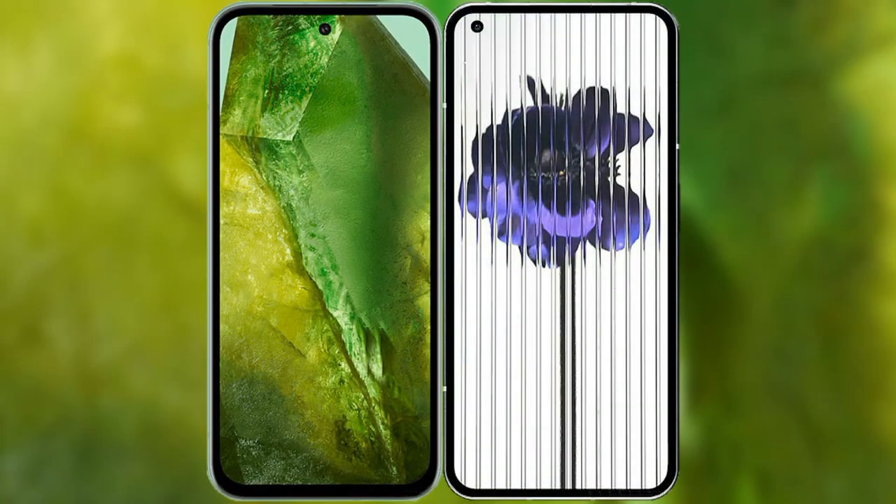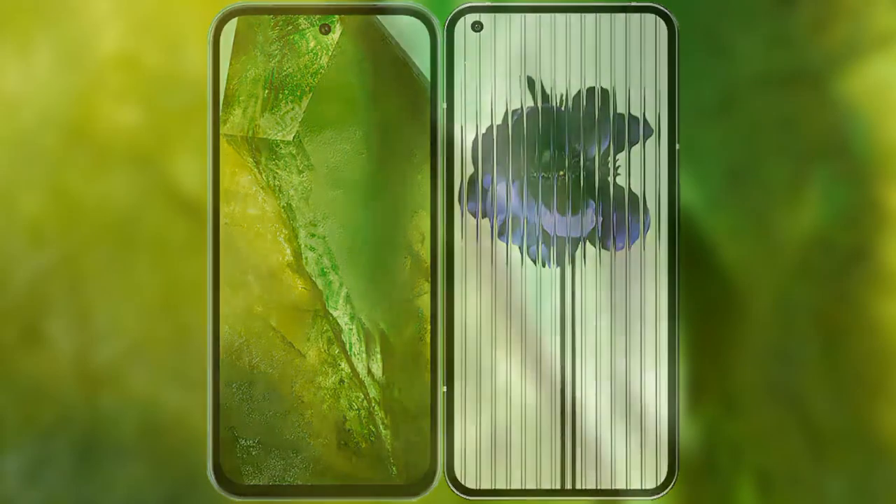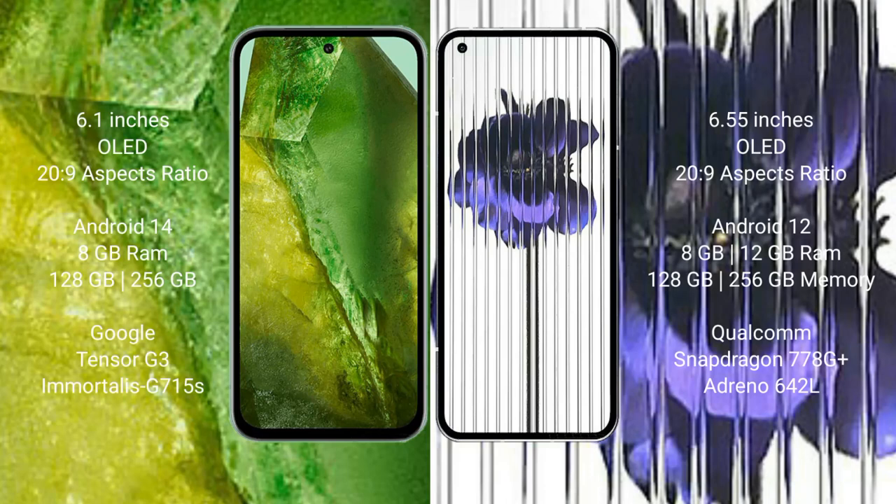I will compare the new Google Pixel 8a with the Nothing Phone 1. The Google Pixel 8a comes with a 6.1-inch OLED display and Snapdragon 209. The Nothing Phone 1 comes with a 6.55-inch OLED display and Snapdragon 209.